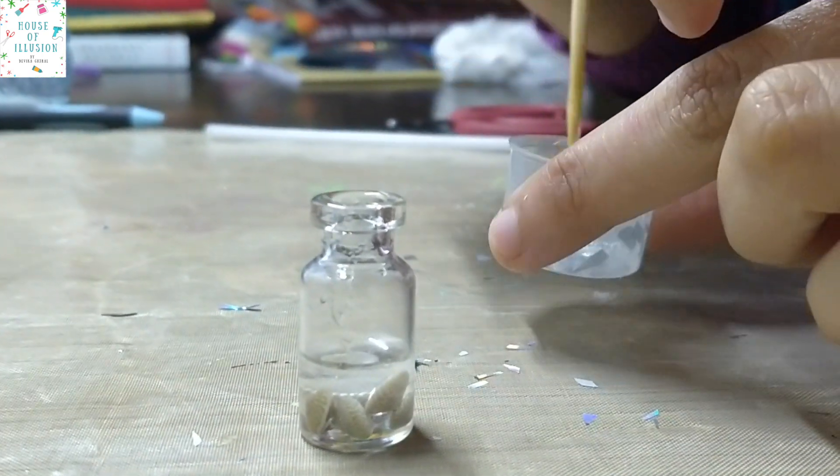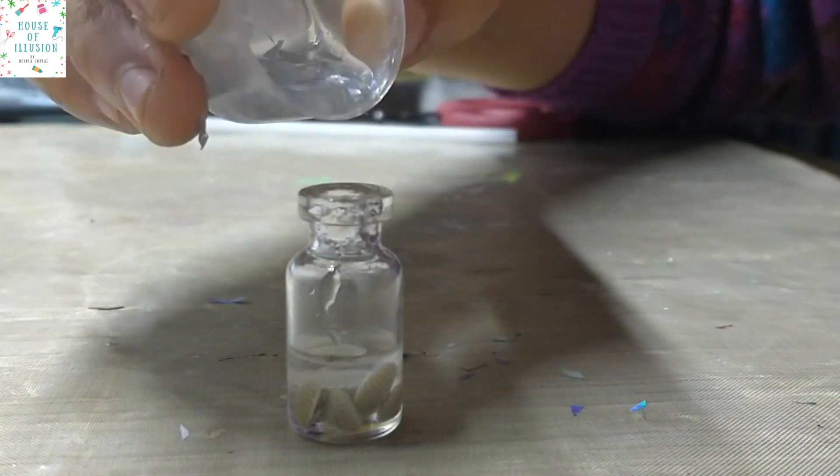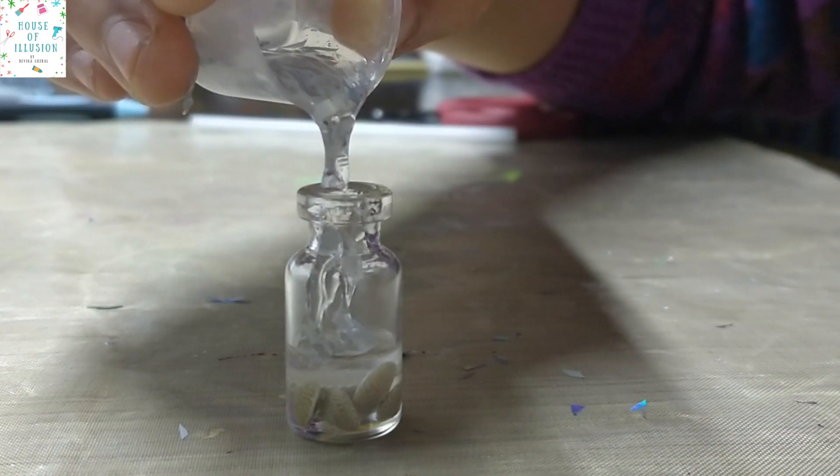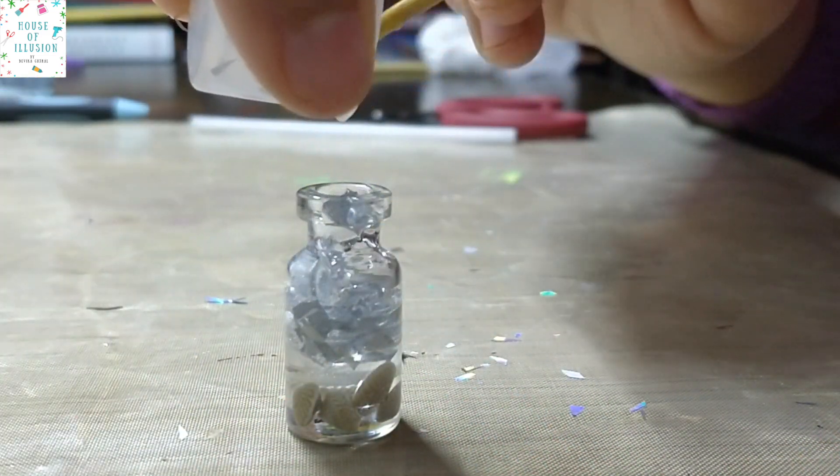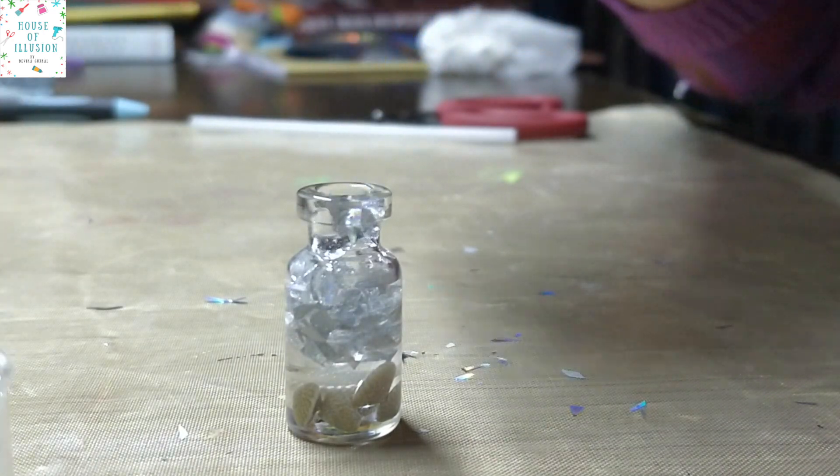Every resin has a different pot and curing time. This is a two-to-one resin and it has a 12-hour curing time. Please check the instructions on your resin package to find out its curing time and then work accordingly.